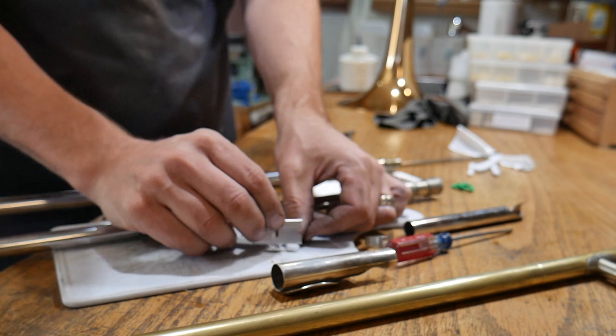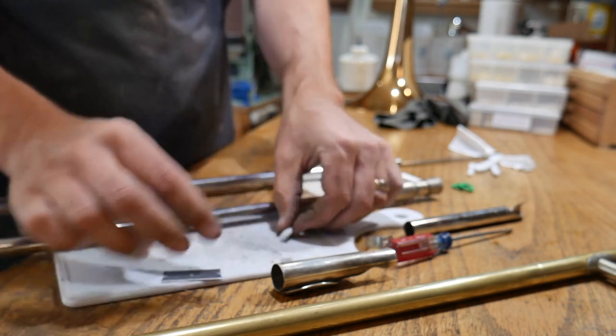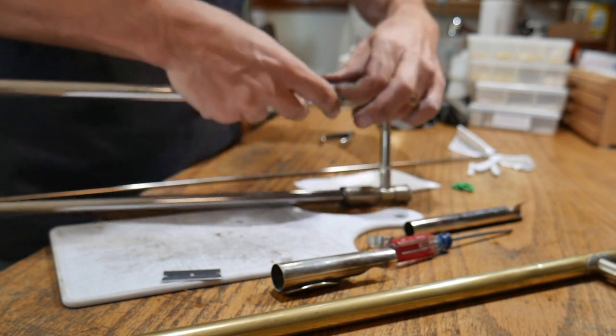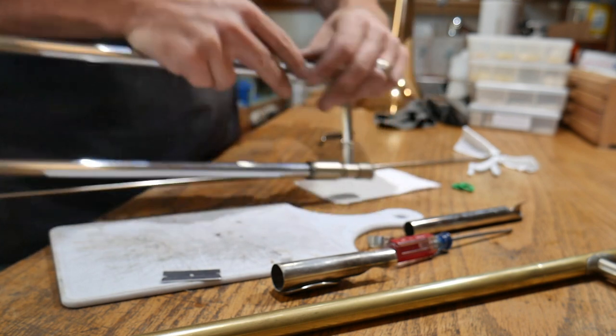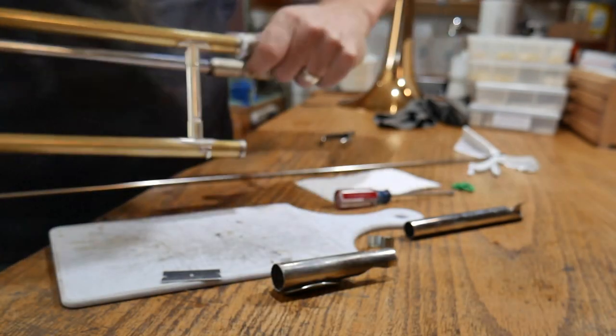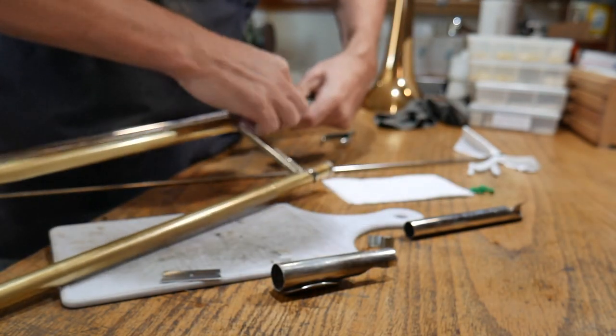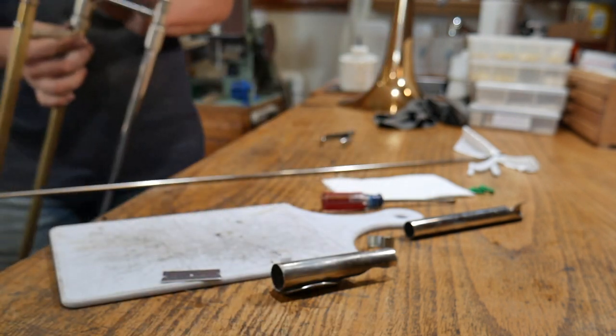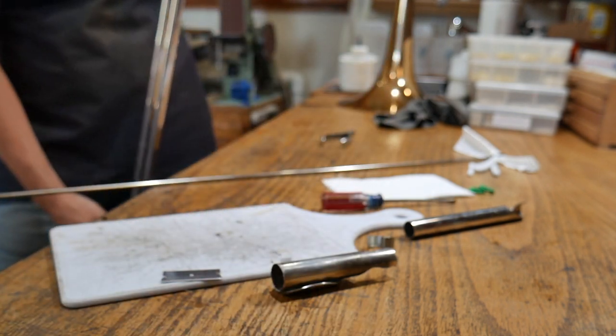I'm just going to come over here, get that marked out, chop that end off. Now we're going to pull it around and actually have the ends meet. Then take both slides.